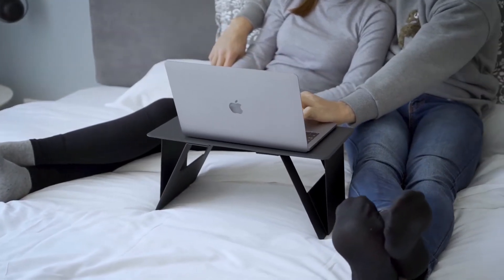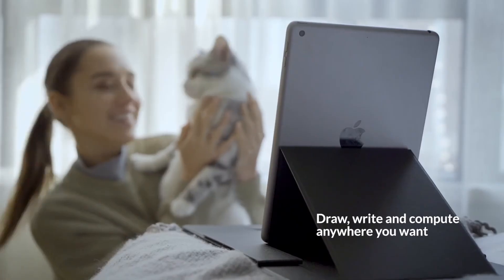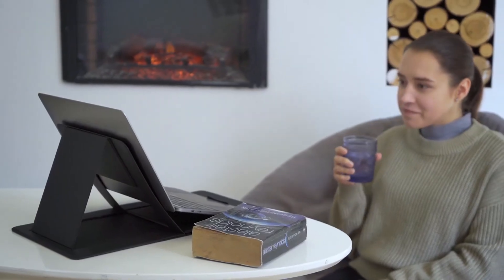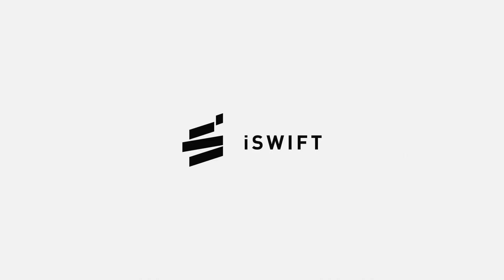iSwift Pi invites you in a new era for working from home. Whether you are in bed, standing, or sitting on sofa, you could always find the coziest working posture. Back us now.